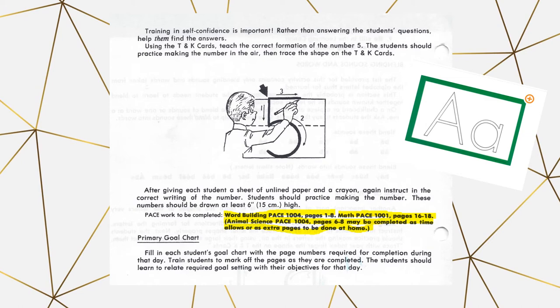There's a note about the primary goal card. You want your student to fill out the goal card with the pages they will be doing for the day. That way they can mark it off, which gets them in a good habit for older grades and makes them feel accomplished. Also, sometimes the lesson will have you use the T and K cards for a number as well — in this case, they're also learning the letter B and the number five.